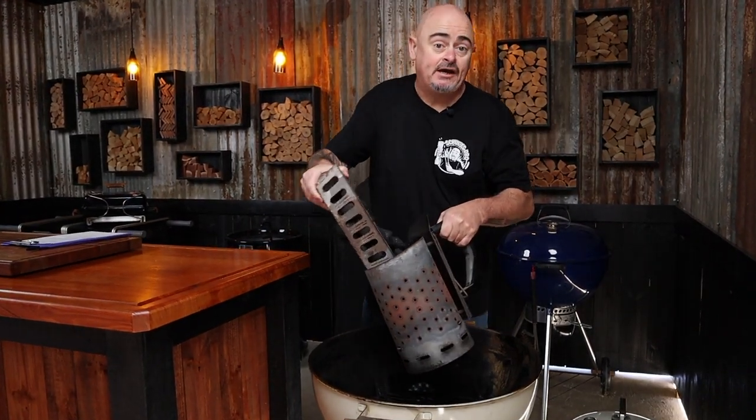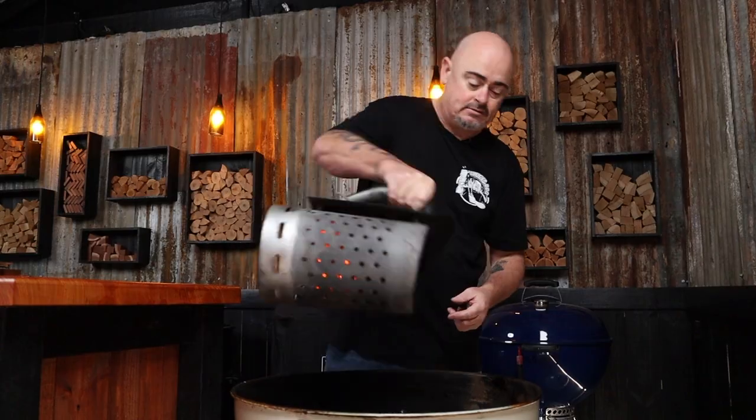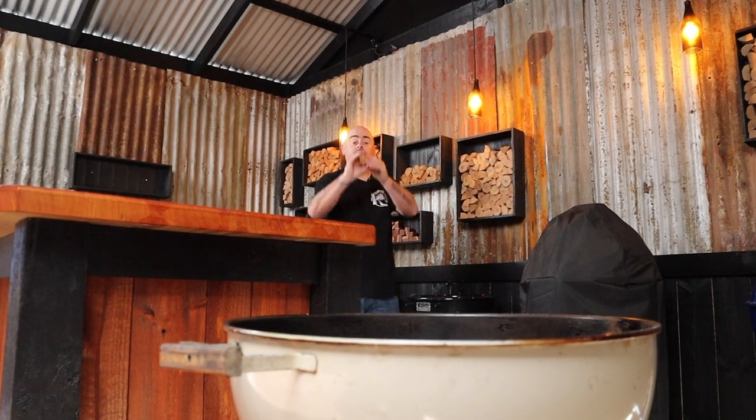Just dump them into a chimney starter and light them up. Once they're fully ashed over, dump them into a charcoal basket on one side of the charcoal grate. Add one chunk of cherry wood. Then put the grill in place and put the lid on, making sure all the vents are wide open, and leave it 10 minutes to warm up.